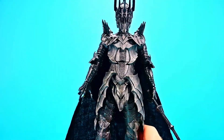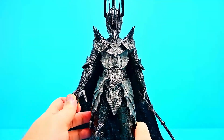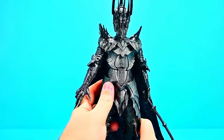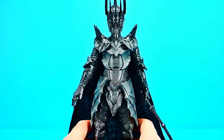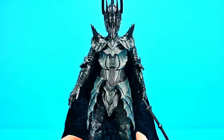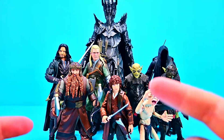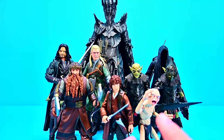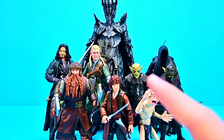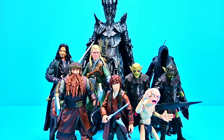It's awesome that we got a Sauron figure — I thought it might be a deluxe release costing more money, but getting him as a build-a-figure is great. I just wish he were constructed a little better so he'd stand up more easily and I wouldn't worry about him falling over on the shelf. There are all our Lord of the Rings figures together: Sauron towering in the back, Aragorn, Elf Legolas, Dwarf Gimli, Gollum crouched at the front, the orcs about the same height as Gimli, and the Ringwraith as tall as Legolas and Aragorn.